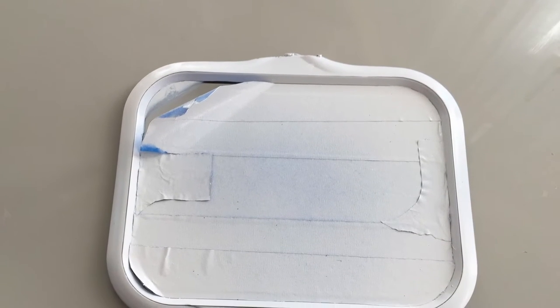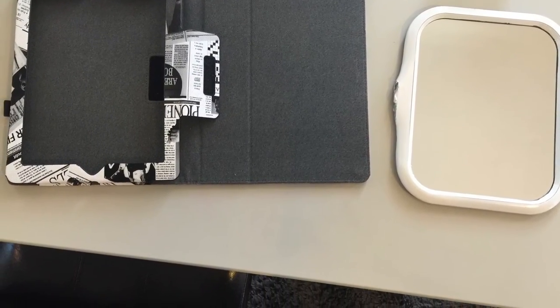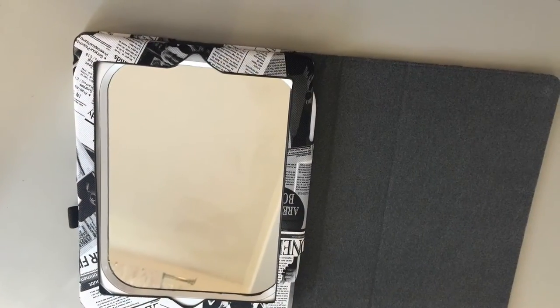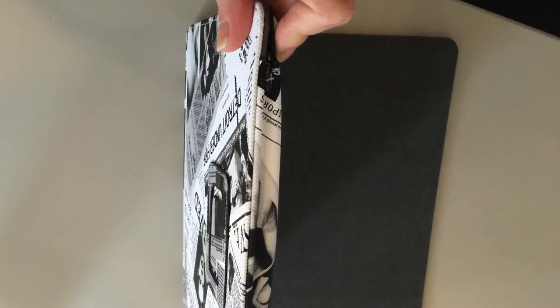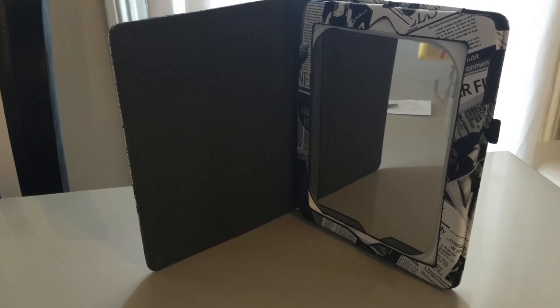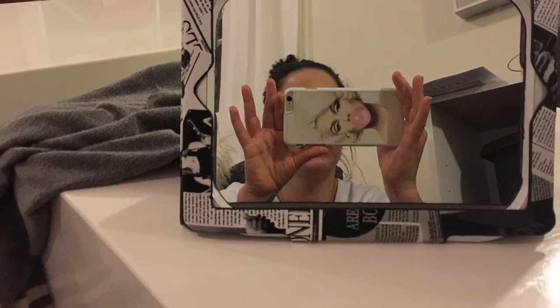When it's dry, pull that tape off. Then take the jagged side and slide that part down into the iPad case, and using whatever closure your case has, slide it under your mirror. And voilà — you have this really cute, lightweight, shatterproof mirror that you can use to do your makeup either horizontally or vertically.